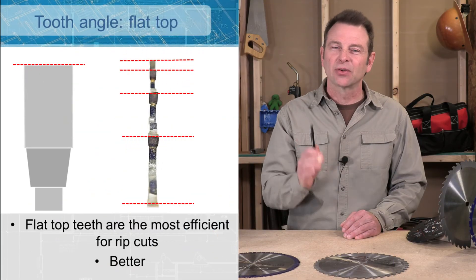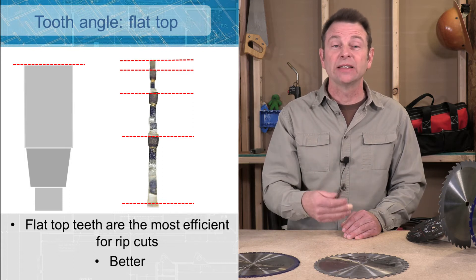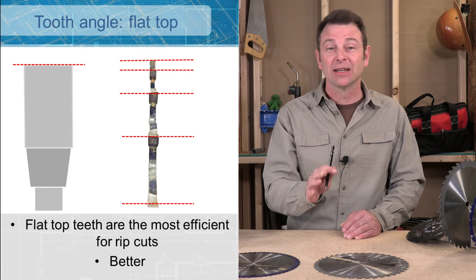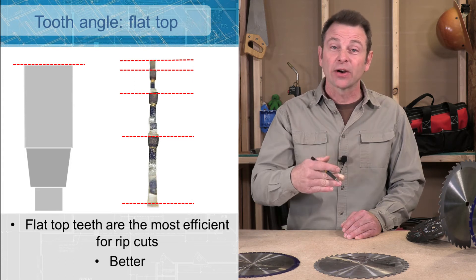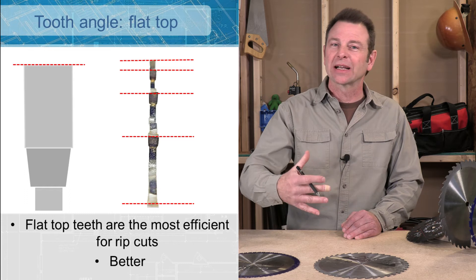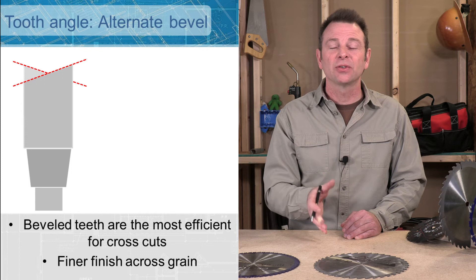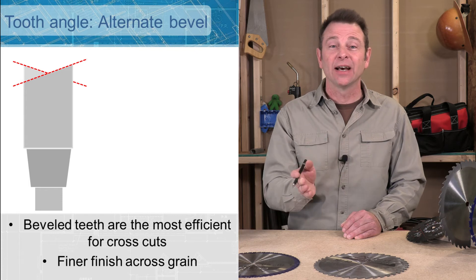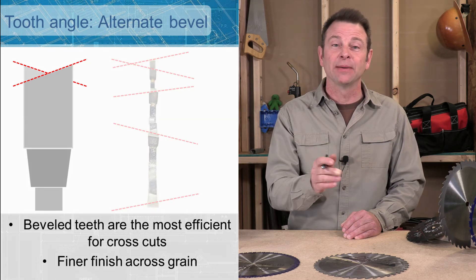I talked about how we have to grind all of these carbide teeth to a special angle — there are several angles. We're going to look at some illustrations. Starting with the flat top tooth: this is a square cut tooth, great for rip cuts. As this tooth moves through the material, it's going to clean out that kerf completely. The next one is an alternating beveled top tooth cut, where teeth are angled to one side and then the other. This makes a knife edge that cuts either side of the kerf at the same time.